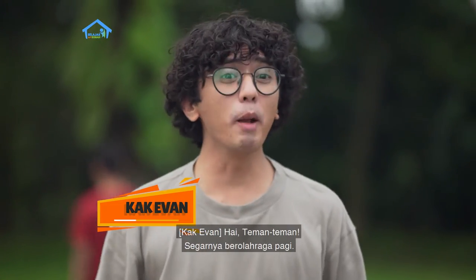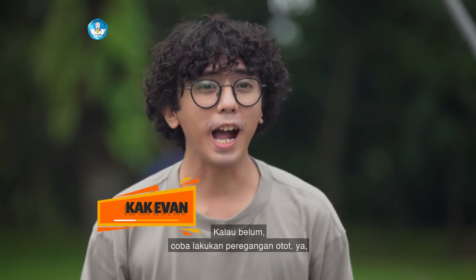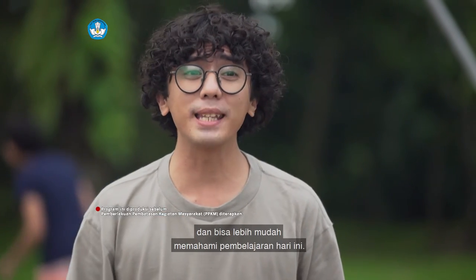Hi, teman-teman. Segar aja belum? Warna aga pagi? Udah belum? Kalau belum, coba lakukan peregangan otot ya, supaya badan terasa lebih segar dan bisa lebih mudah memahami pembelajaran hari ini.